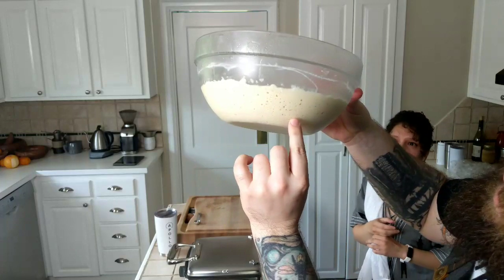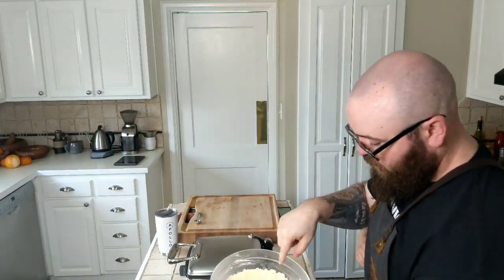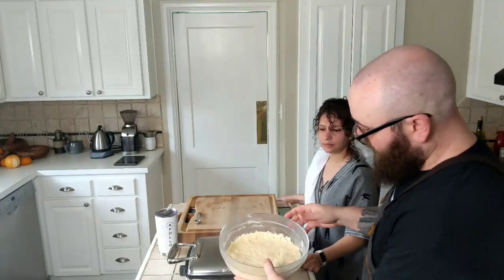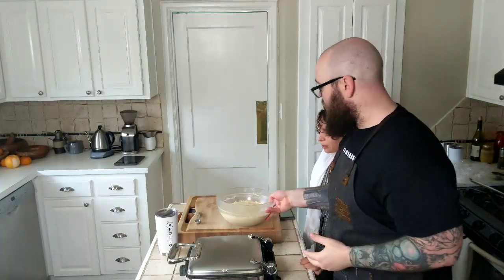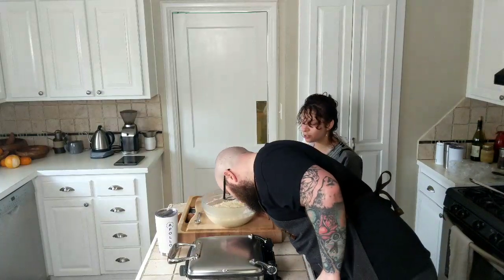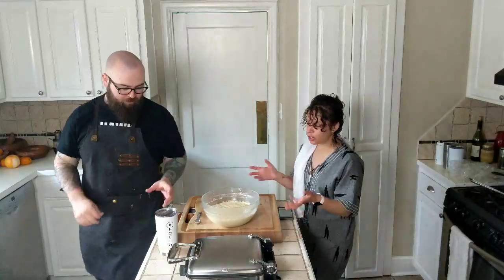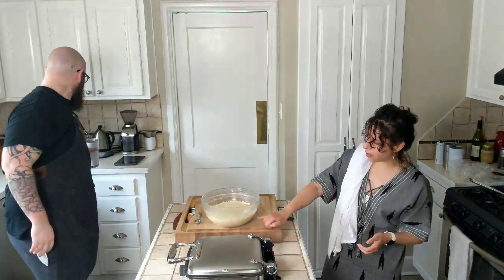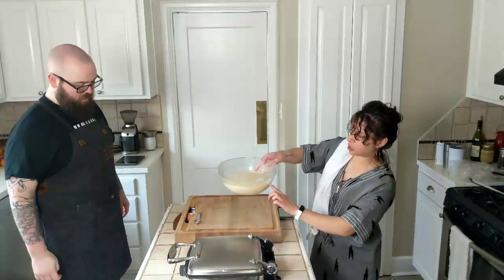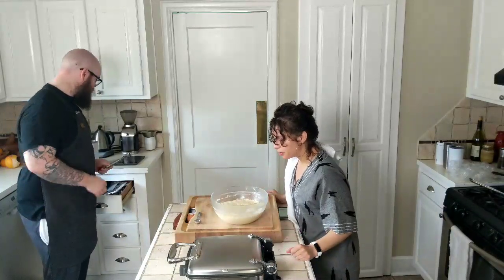Now we want to talk about what this should look like. You see the bubbles on the side — that is from the yeast eating the flour and sugar. You can see it's not smooth anymore. There's a lot of bubbles in here. I'm not going to move it too much because I don't want to knock the air out. If you smell it, there is a slightly yeasty smell and you should also hear the bubbles popping a little bit. It's risen about this much overnight.